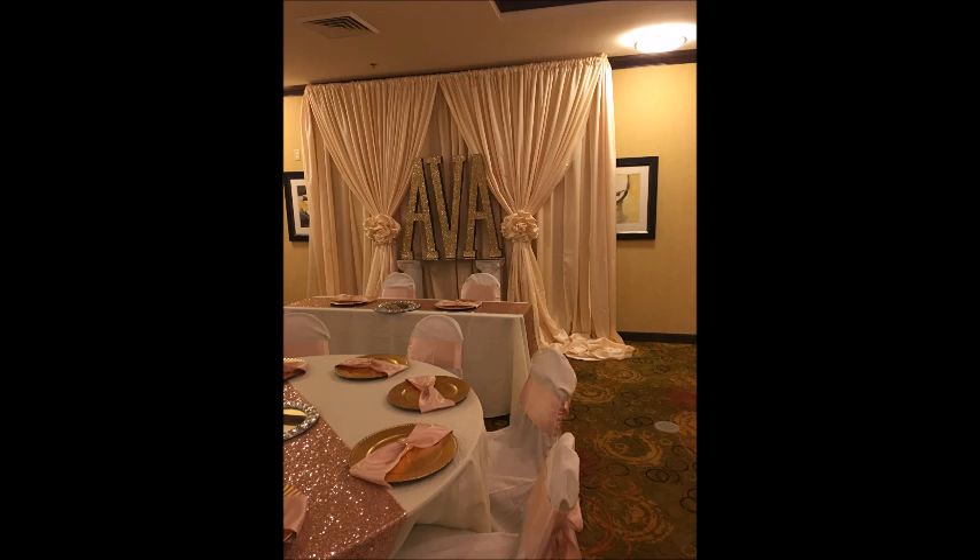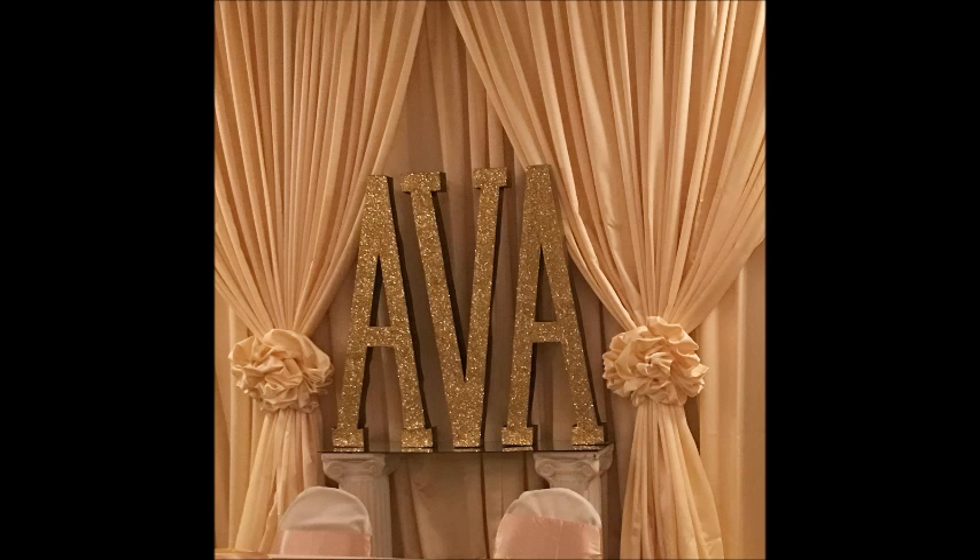Here is her name all complete at the baby shower. I put it in front of a backdrop behind the mom and dad to be — it was absolutely fabulous. I love the way it turned out. I used two columns and a mirrored piece and put the AVA on the top.